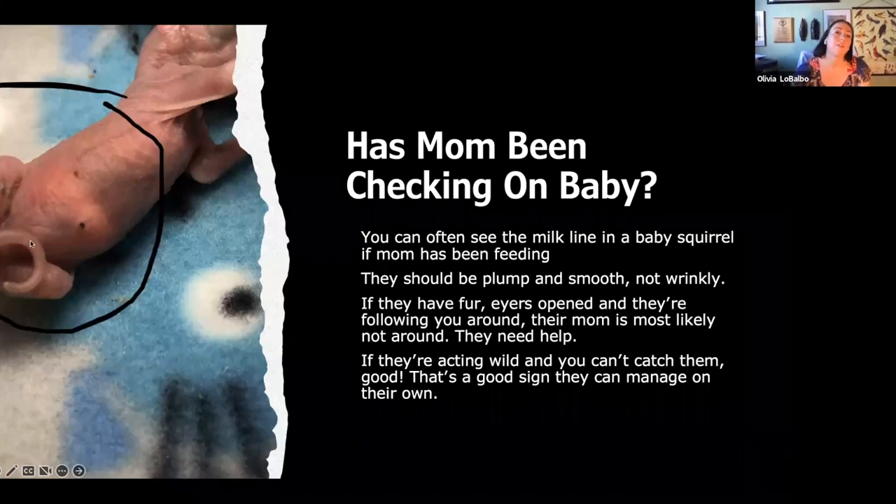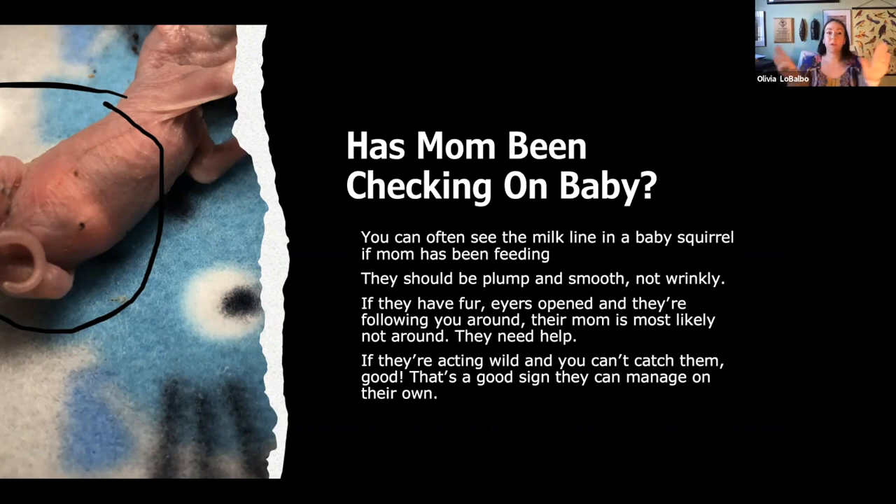How has mom been checking on the baby? You can see this belly — there's a little white dot right in the middle. That white dot is a milk line; that is actually the baby's stomach. As it drinks, that white dot gets bigger and bigger and will span across the entire belly when full. If you find a baby or a caller describes one, ask for a picture of the belly to see if there's a milk line. If there's a milk line, definitely try and reunite because mom's been feeding. The baby should be plump and smooth — not wrinkly or flaking skin, which are signs of dehydration.